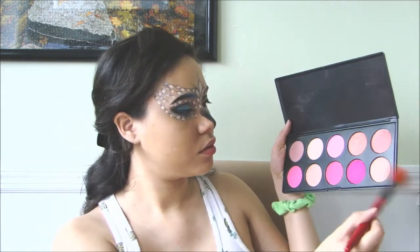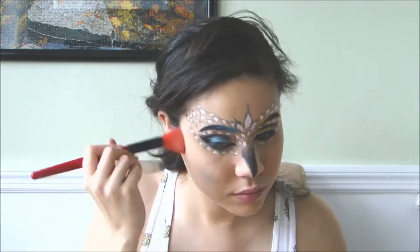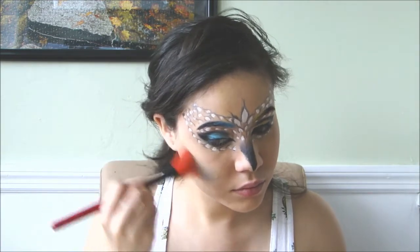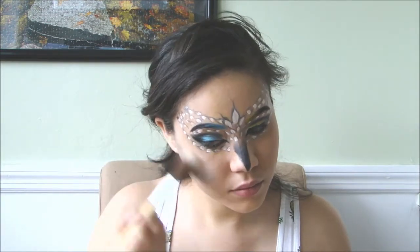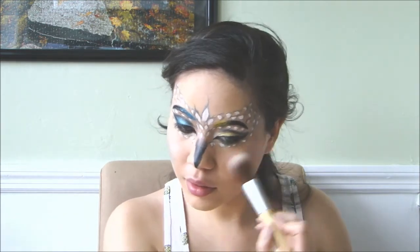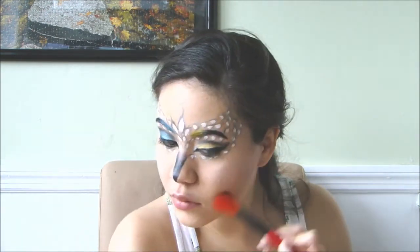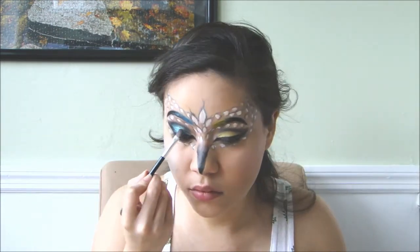Now, I'm just applying some blush on one side of the cheek and blue eyeshadow on the other. Then I'm highlighting and contouring just a little bit. Now, I'm applying some glitter on the eyelids.